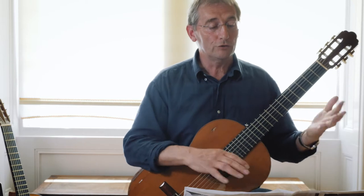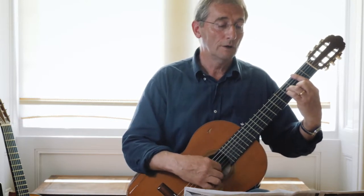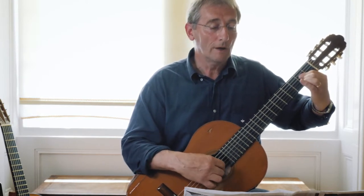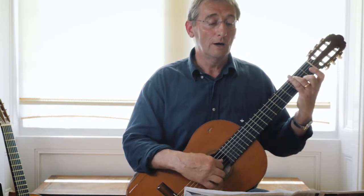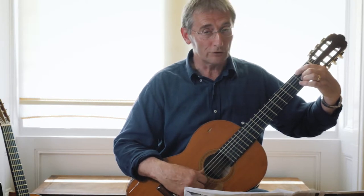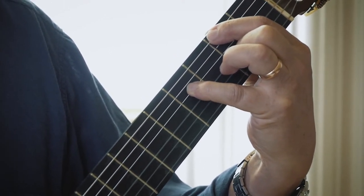I'll play through the first four bars. Starting with B minor — that's easy enough. Moving down to the flamenco version of A with a flattened first finger. Then just an ordinary G, put your second finger down. Then the second finger on F sharp: flatten your first finger on string 6, second finger on string 3, and then all the way over to string 4 fret 4.